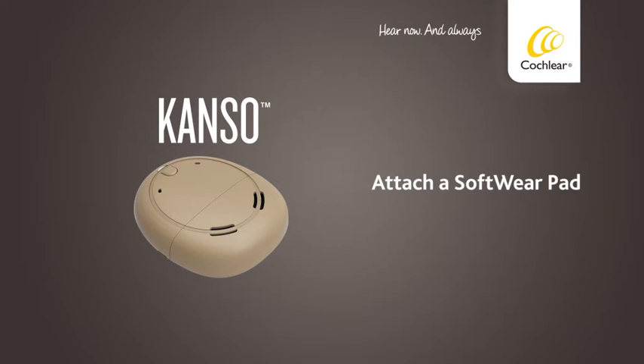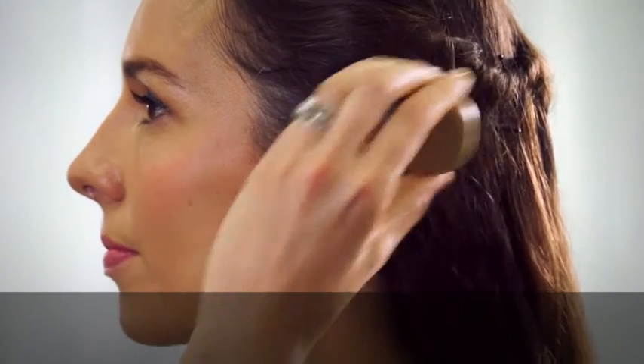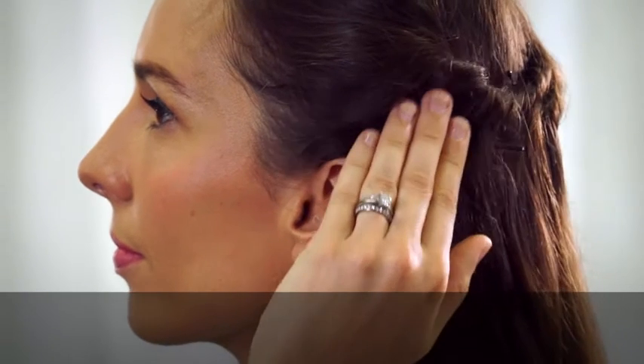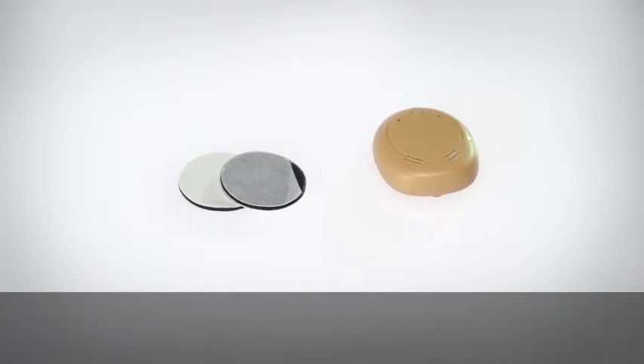Attach a SoftWear pad. If you experience discomfort when wearing your Kanso, you can attach the Cochlear SoftWear pad to the back of your processor.